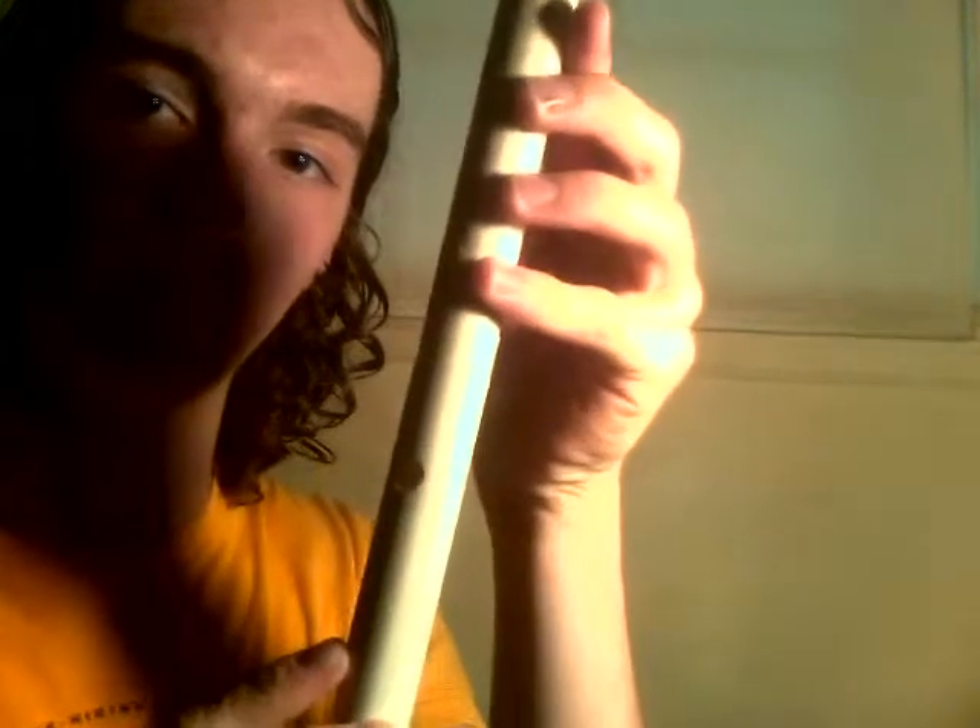This is my PVC flute. It has a little bit of a blowhole at the top, which I carved out of a slip cap. It has this joint for tuning — it slides in and out a little bit. I put some graphite on it to lubricate it. There's probably something better than that, but it works for me. And it has six tone holes at the other end.